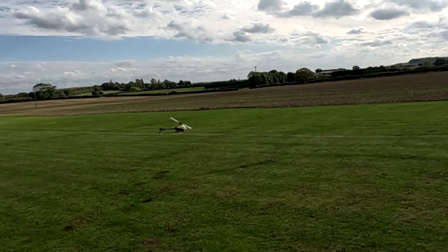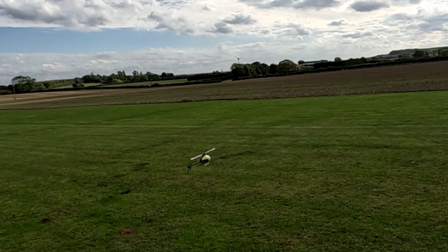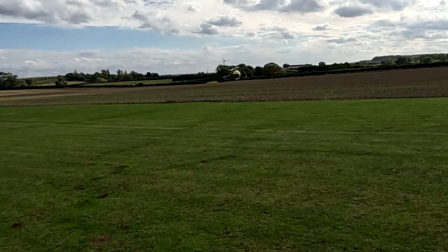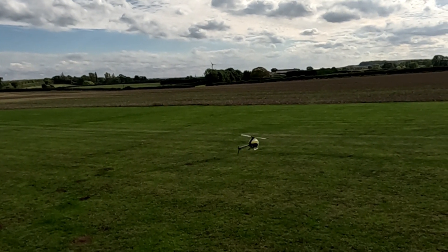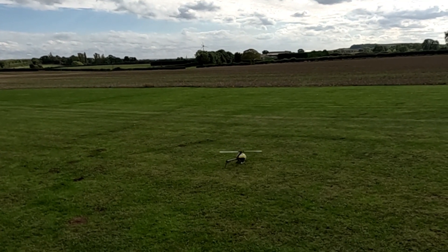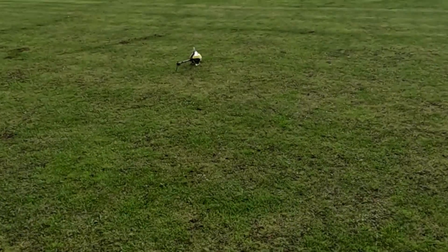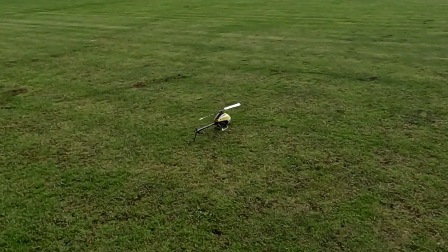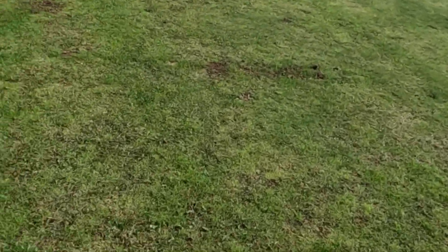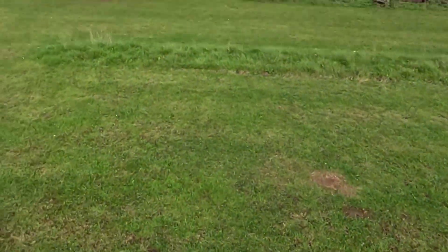I want to get a full six to six-and-a-half minute flight out of it so I can call it a full maiden flight. Here we go old man, the timer's gone. Very happy there — 6:30. Just sort this tail out and we've got a fully flyable helicopter.